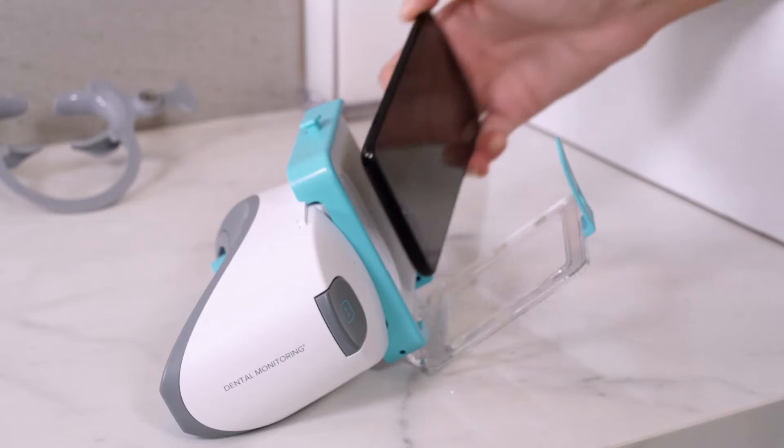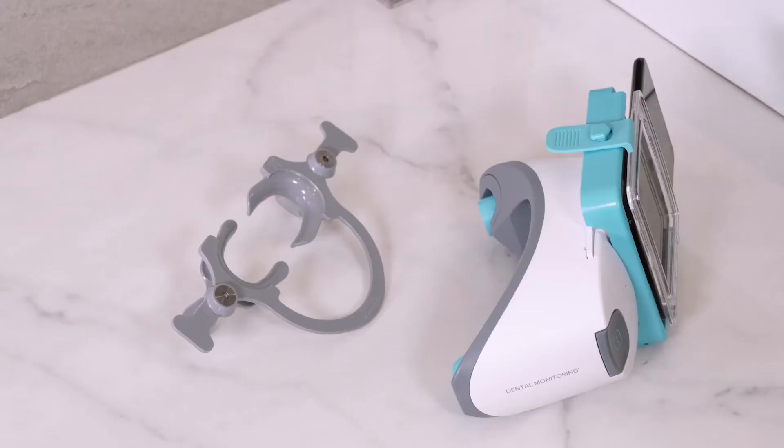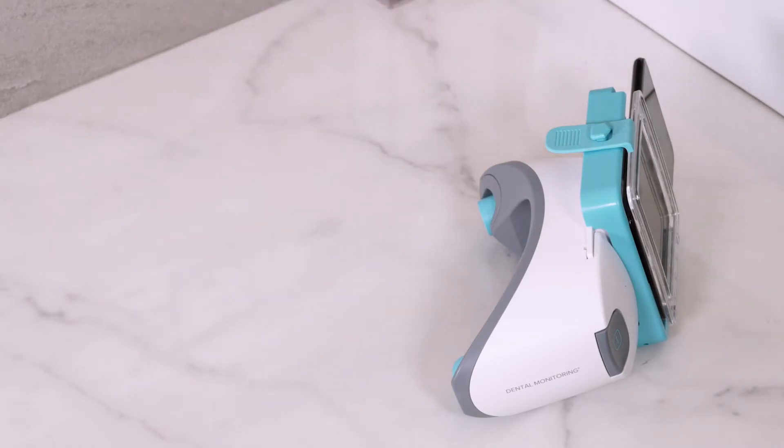Unmute your phone. Place your phone into the scan box and latch it in. Insert the cheek retractor and snap the scan box into place.